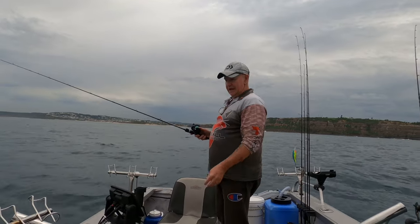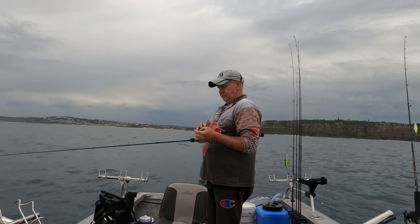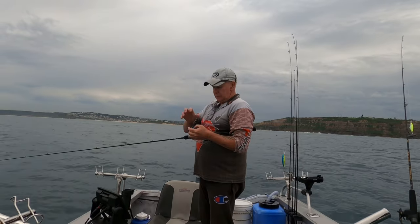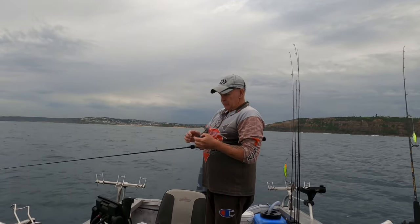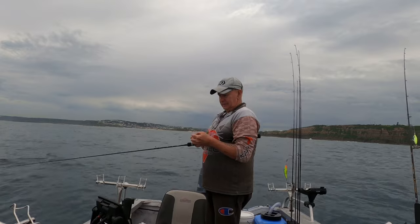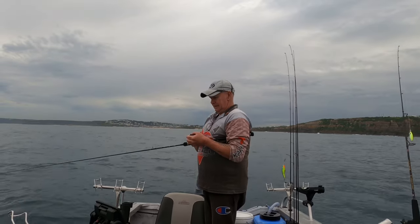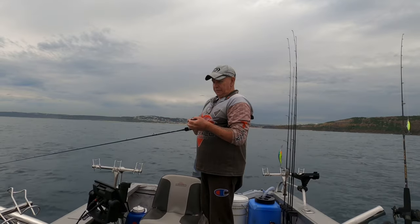Huge amounts of bait on the side scan here, straight down under the boat. It's taken me a little while to get used to managing this really thin braid on this really narrow spool reel - you've really got to be on it guiding it on as it comes off the reel. This is probably about 30 pound braid but so thin. Look at the bait here - I don't know what it is but I just put a mark on it. Unbelievable amounts of bait.